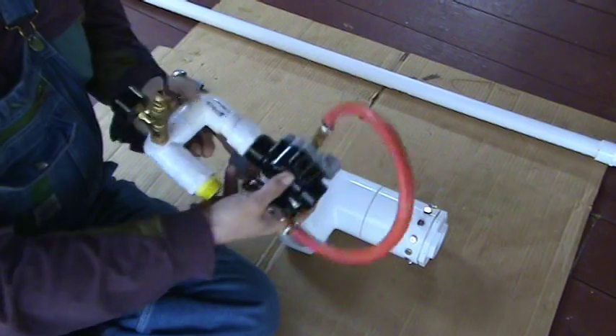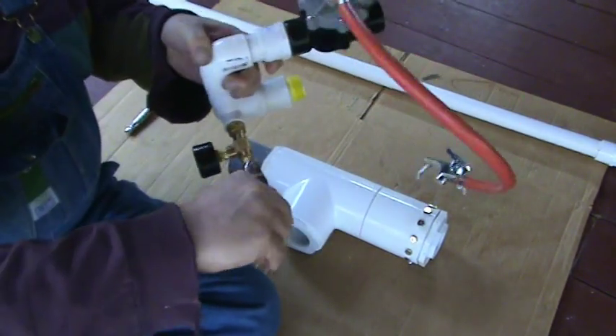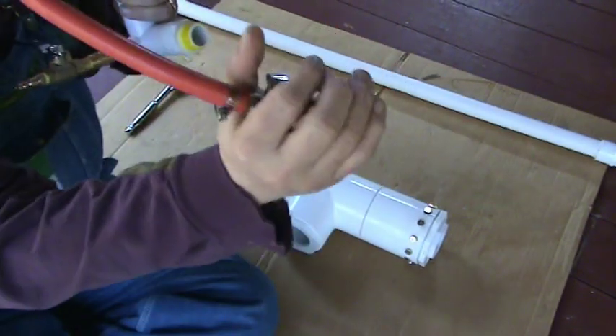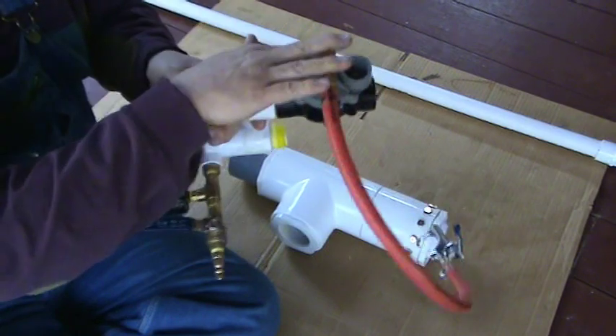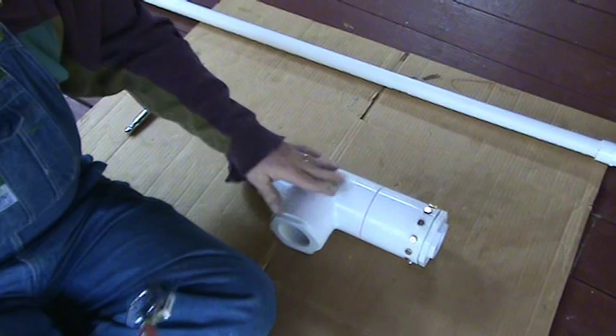This is just the filling station. This part here you hook the shop hose to — open that, it fills it, close that. Then come over here, click that, and it triggers the water sprinkler valve, which dumps all the air from behind the piston that's in here.